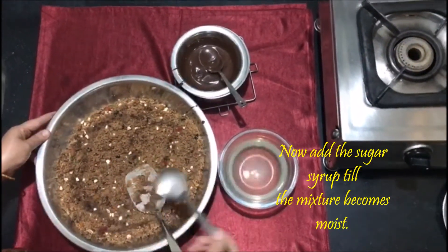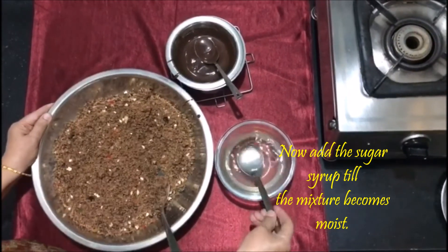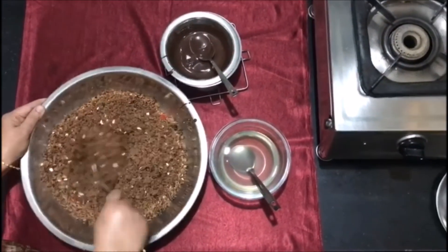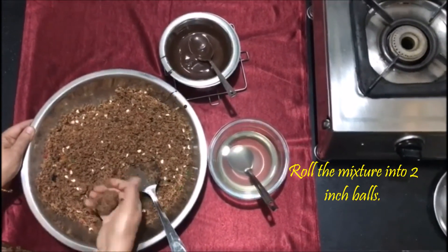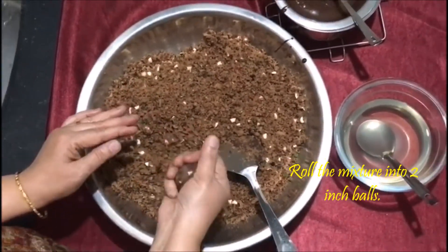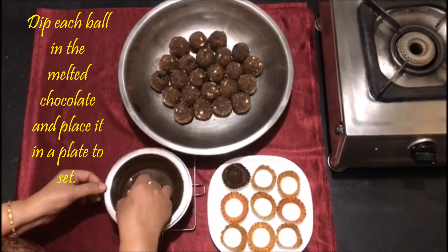Now add the sugar syrup till the mixture becomes moist. Roll the mixture into two inch balls. Dip each ball in the melted chocolate and place it in a plate to set.